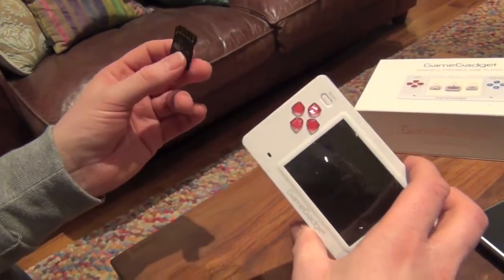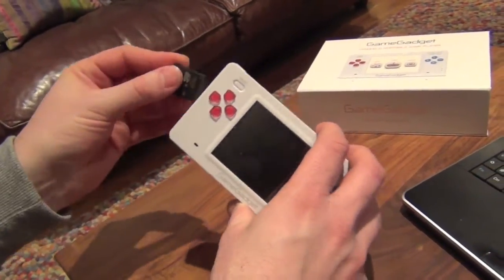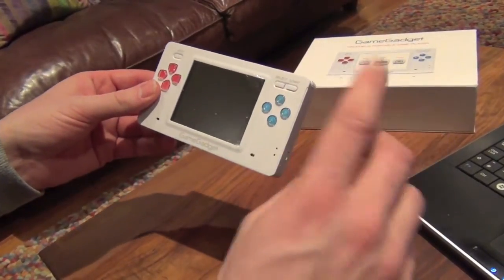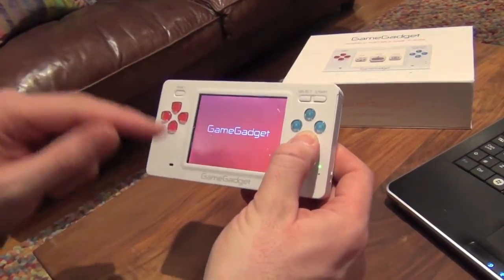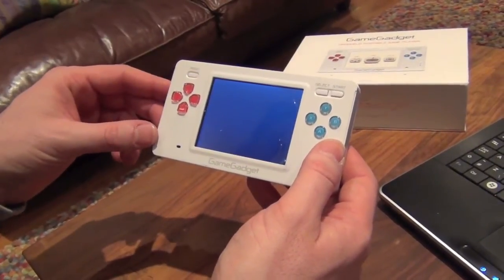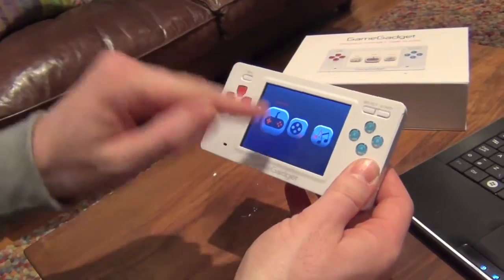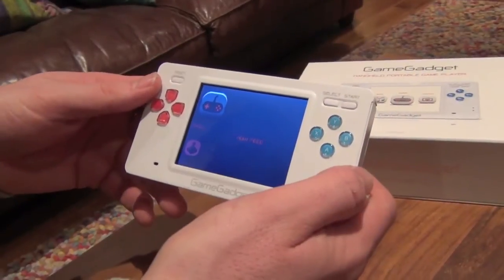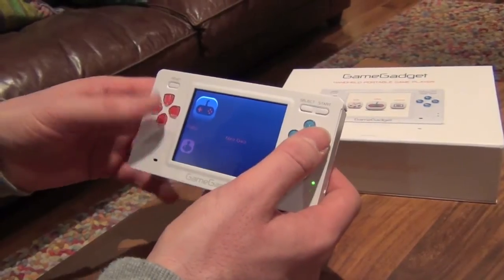Now let's get to it. SD card goes in this way up with the gold pins showing — slide it in. It has a push-down mechanism that clips into place. This next bit is really important: press and hold the A button while you switch it on. That allows you to access Sandbox. We've accessed it now, and that takes you straight to where your ROMs are. Various files and folders are here — we'll go straight into Games.